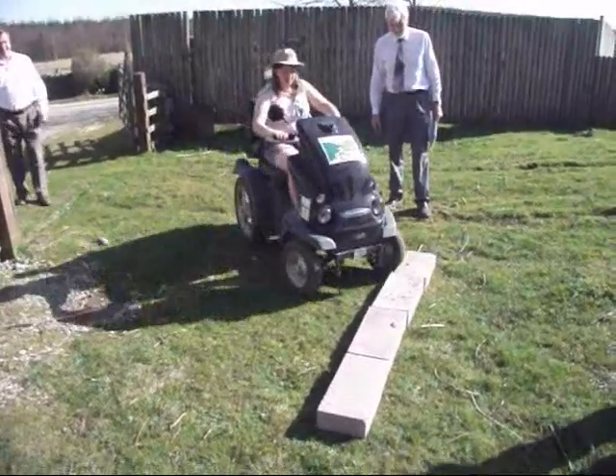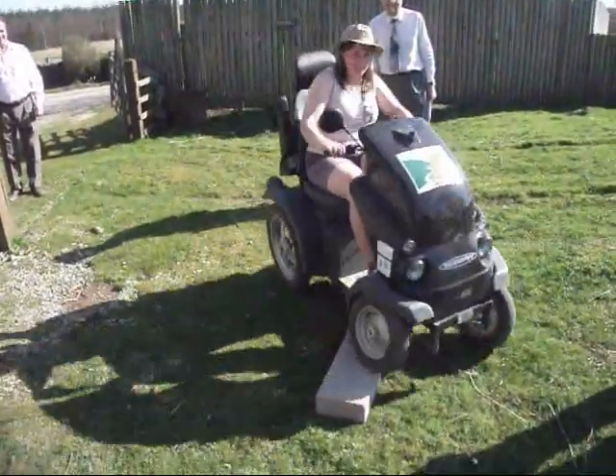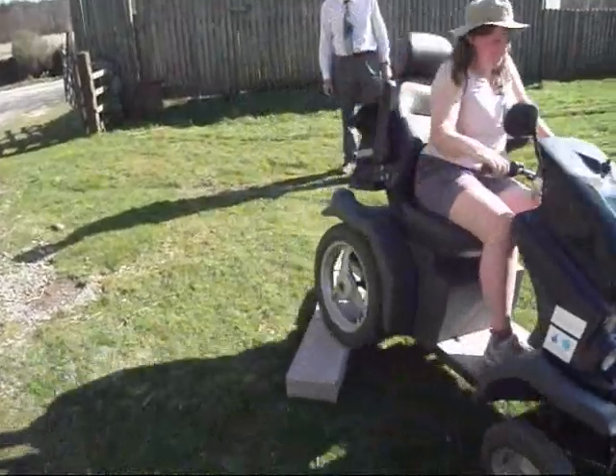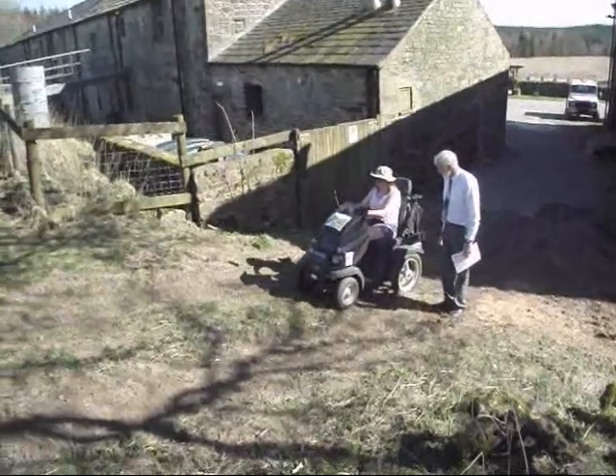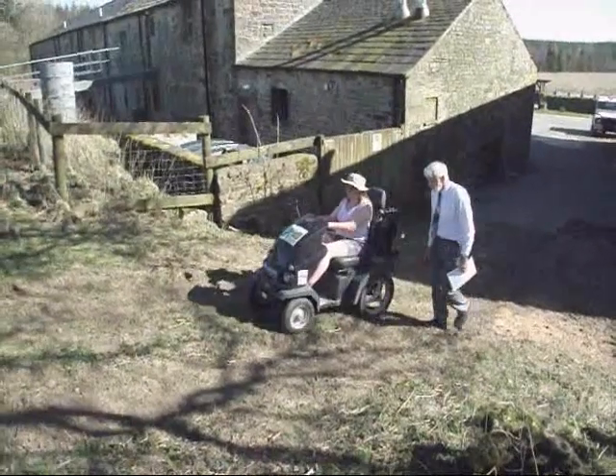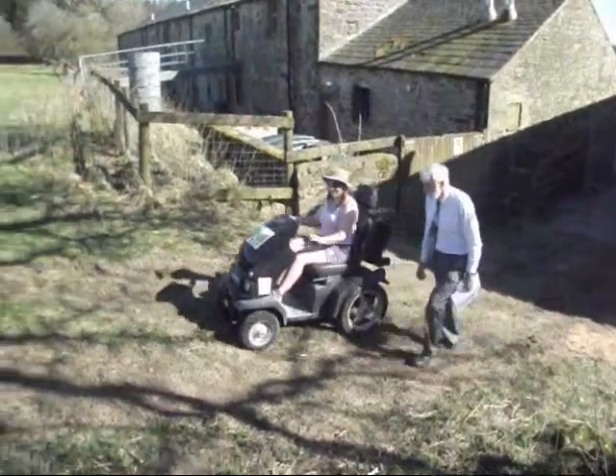Or going up pavements in more urban settings. Before you are allowed to use a Tramper, you will first be shown how to use one by a trained assistant when you go to pick it up.